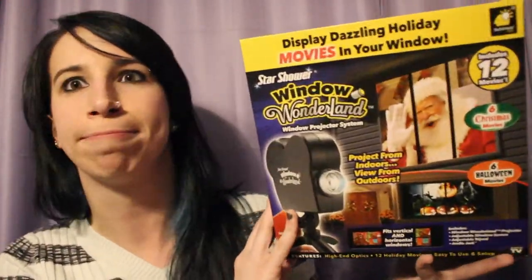Today, we're gonna be doing another trial and error. We did one just a few weeks ago. But today's video is going to be on the Star Shower Window Wonderland. I saw this product when I was in Walmart today — on the shelves for 20 bucks — and I wanted to try this. So I bought it, set it up, and this is how it went down.